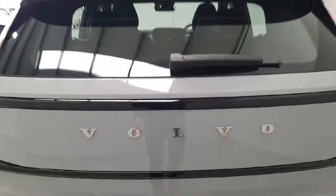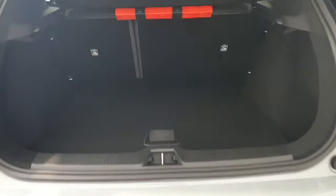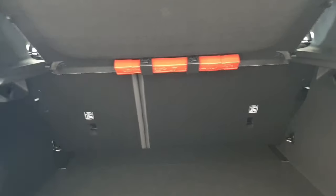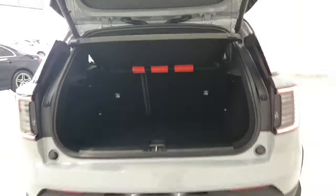There's a small press button here to open up your fully electric boot. The boot capacity on the EX30 is quite decent and it does have dual layers, so this piece here can fold down. It also has a 60-40 split, meaning you can fold down the rear seats to improve the boot capacity if necessary.